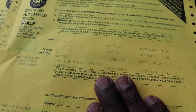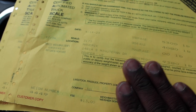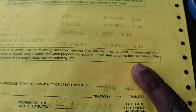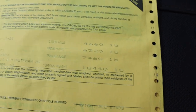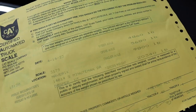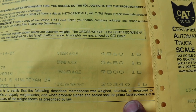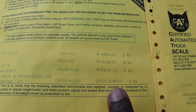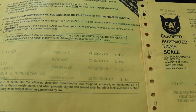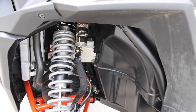We got the truck and trailer weighed, then removed the Razor and weighed again. The first slip is just the truck with us in it. The second slip is without the Razor, and the third is with it. We figured out the Razor weighs 1,900 pounds. Online it shows about 1,400 pounds and some change, but Joey has a lot of aftermarket tools, upgraded wheels, and suspension — so it's pretty loaded up.